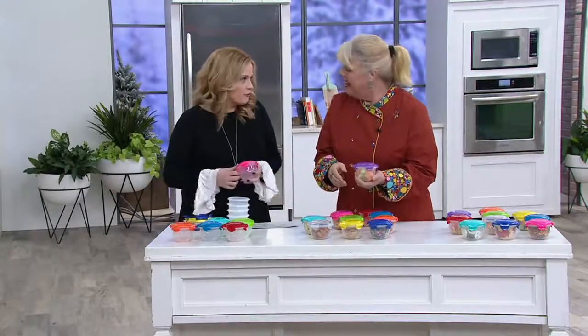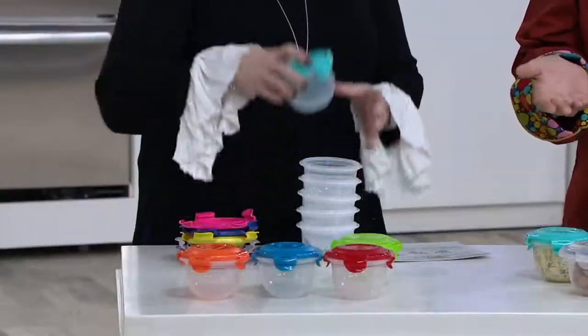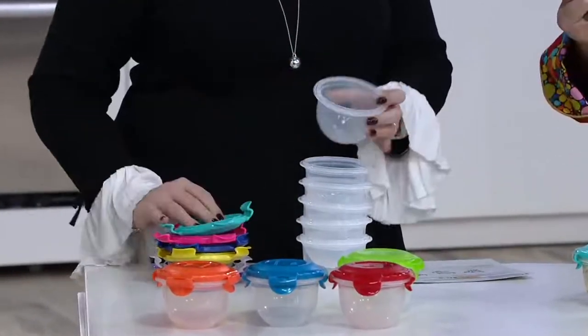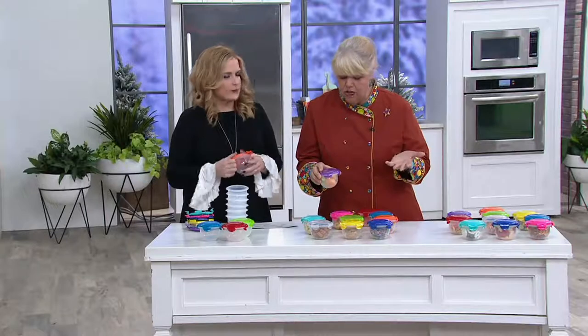Who throws out a serving of food? We pay a lot of money for our food so we want to make sure that we eat all of it. And one cup is a lot — I should have brought a plate to show you. Most of us have that one little scoop on our plate, which is about a cup.